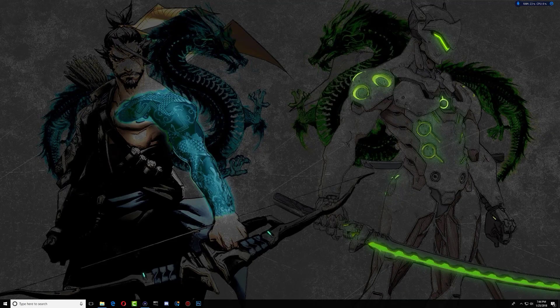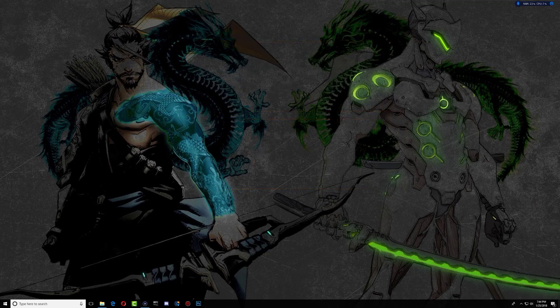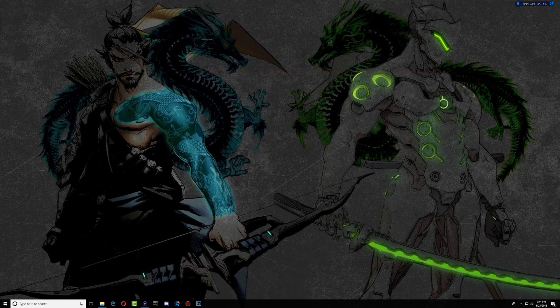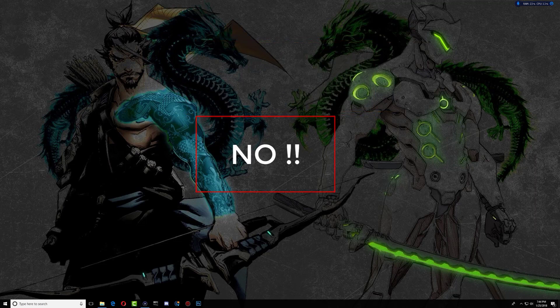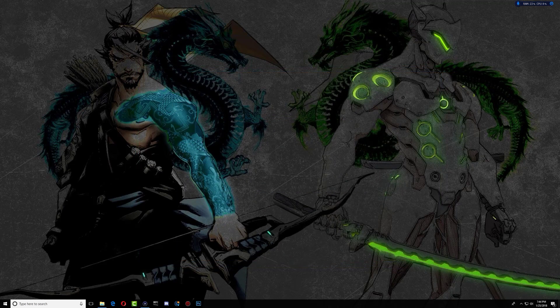What is going on YouTube, it's your boy Billy Kibaki and today I'll be showing you how to dump your super slim PS3 NOR. Now keep in mind that this is not a jailbreak, but the developers have mentioned that they are working on turning the exploit into something like a PS3 HEN exploit. This is only to dump the NOR, but we are getting closer to maybe a jailbreak or HEN exploit for the super slim.